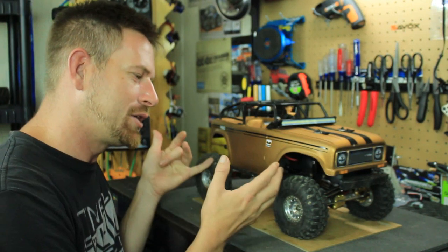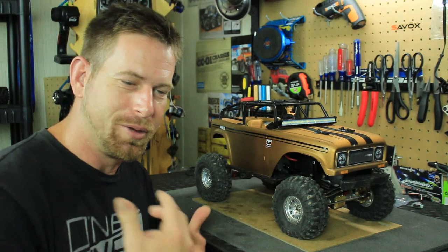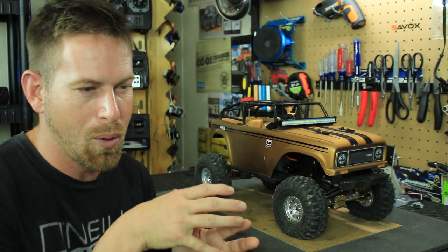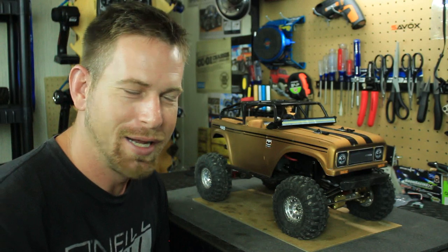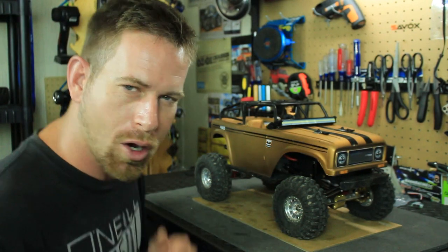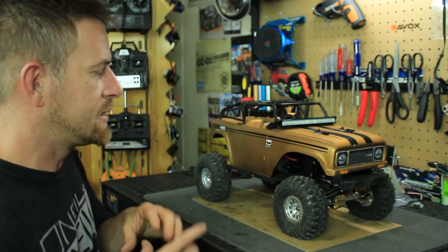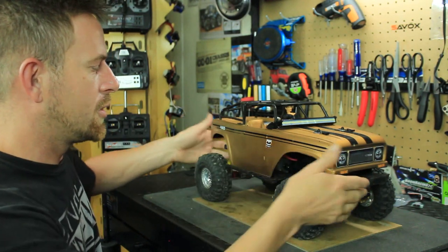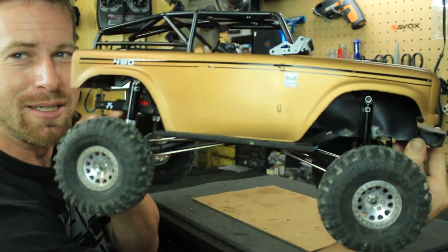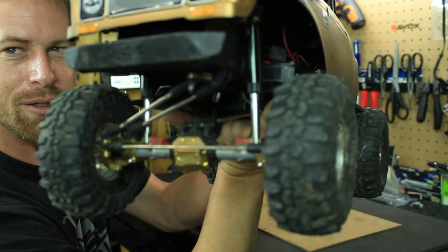I had to protect my reputation, so I changed up the color scheme of the body shell. Instead of the red and black theme — which matched the diff covers — with the brass and gold on there, the black and red just didn't sit well with me. So I dug into my paint arsenal and found this antique metallic gold, the same one I painted the TF2 in. I decided to paint it gold with some black stripes, and it looks phenomenal. It really goes well with the brass.